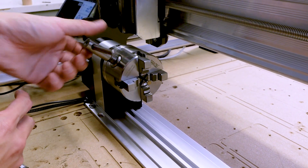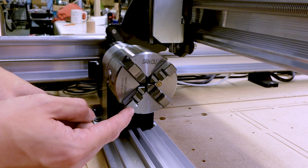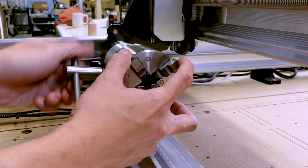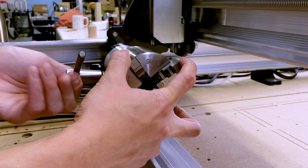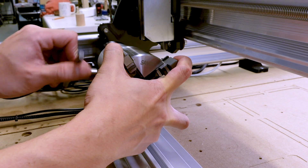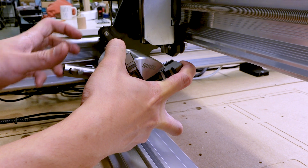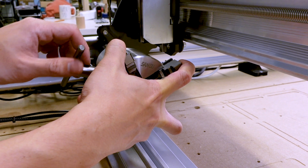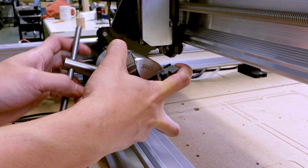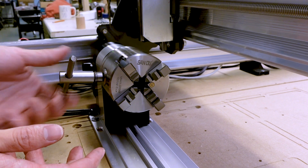The jaws may not converge on the first try. If that's the case, count the number of jaws that are further away from the center — in this case, three. Hold all four jaw pieces with one hand and loosen the chuck with the other until the corresponding number of pieces fall back into place — one, two, three. Then tighten the jaws back up and they should now converge toward the center.